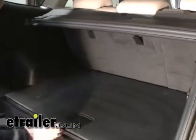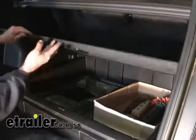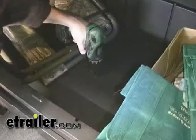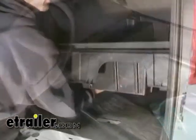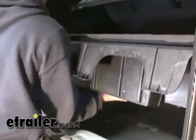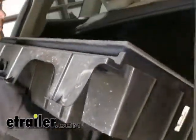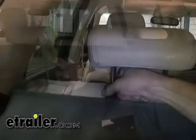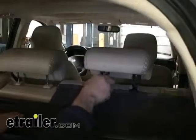Now that we've got the rear tray out of the way, we're actually going to be removing the larger tray that sits behind the jack assembly. Now that we have all of our hold-down screws removed, we can pull our tray out. If your vehicle is equipped with a divider or cover, it will also need to be removed at this time.